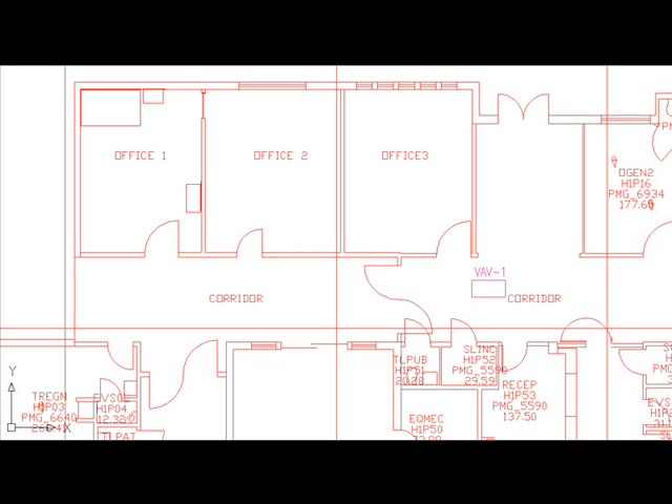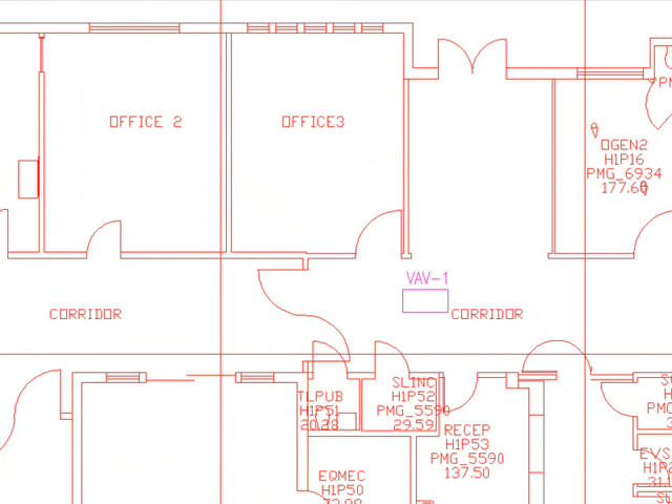Welcome to our website and thanks for taking your time to review this video on HVAC design and drafting demonstration. I've taken an architectural drawing and picked up a corner where there is an office area which is quite simple. We have a VAV box zoned to serve three offices. I'd like to insert some supply grills, connect them with supply ducts, size them, and draw the ductwork in double line. Let's get started.